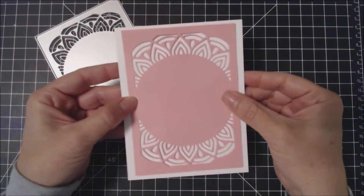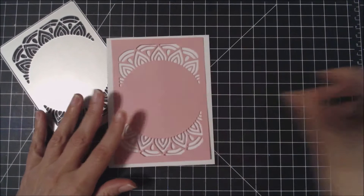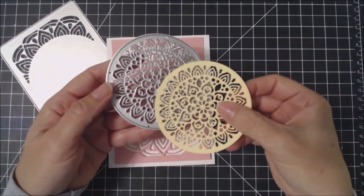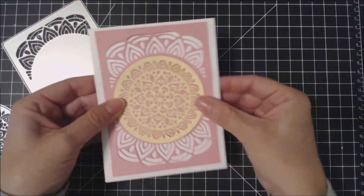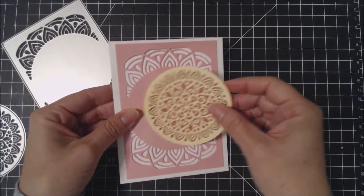This die can be used by itself — gorgeous, like this — which I'm going to show you an example of today, or it can be used in conjunction with the Mandala die that's also available. Here's what it looks like cut out. As you can see, it fits perfectly in the circle of the Mandala frame.